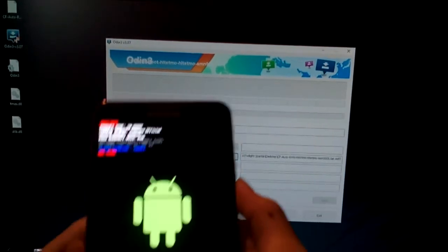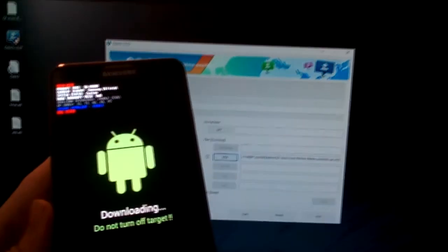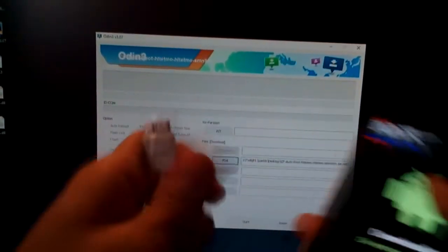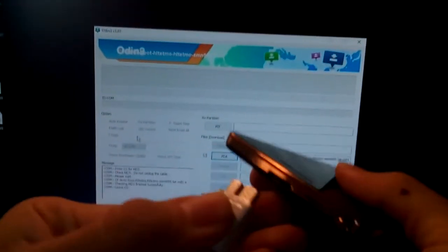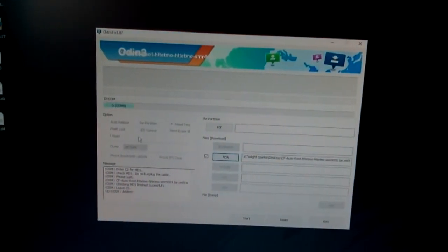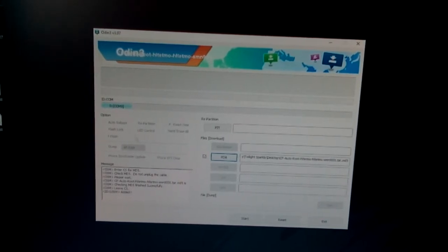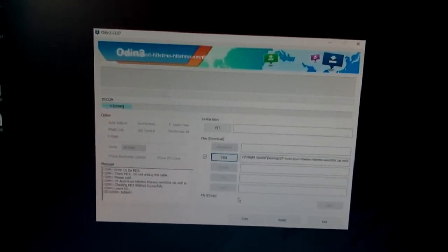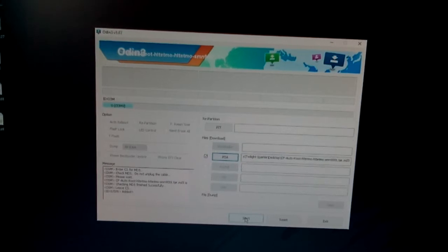Now you have to plug in the phone to your computer. Here's the cable. You can see there's COM 9 here — that means the computer has detected the phone. Now you just press Start to begin the rooting process.